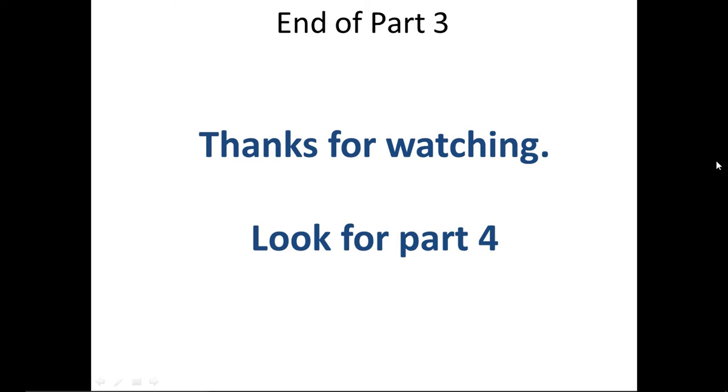This completes part three of the cyclone separator video series. Thank you for watching and look for part four, where I'll start talking about how I tested the unit and its capabilities in terms of CFM versus static pressure. Thanks and have a great day.